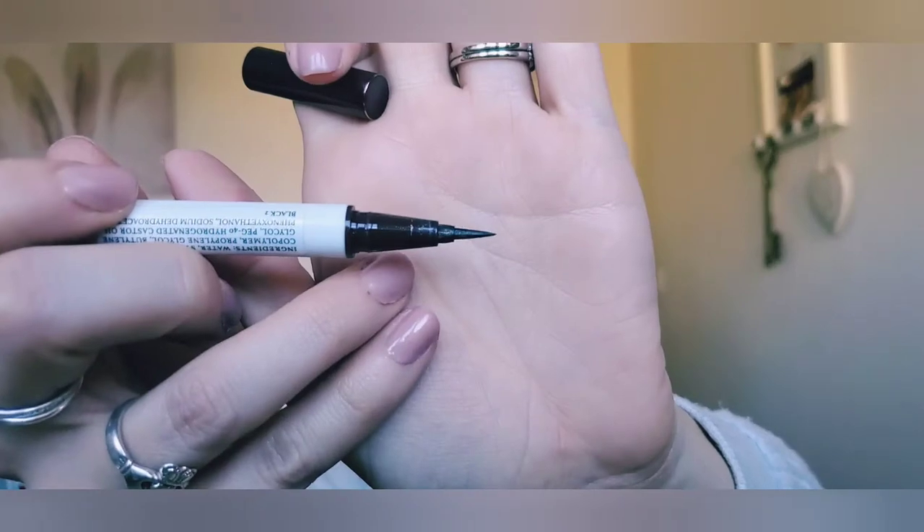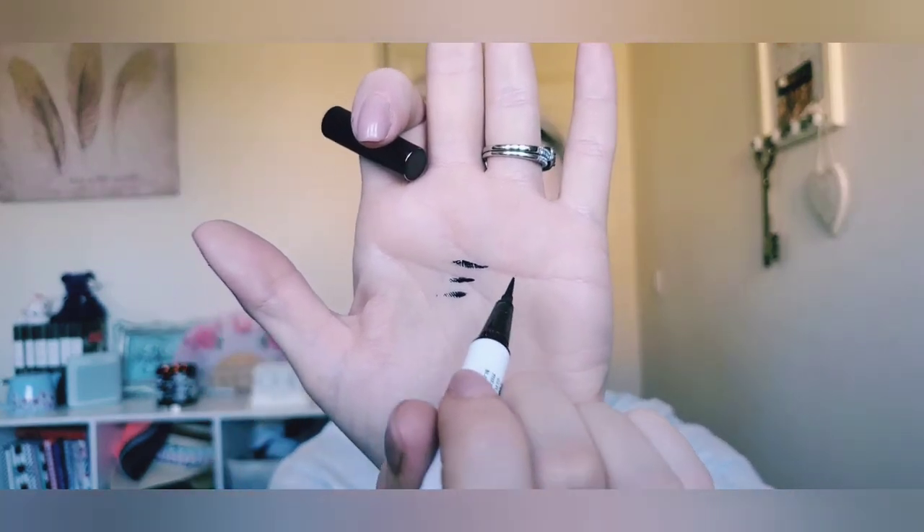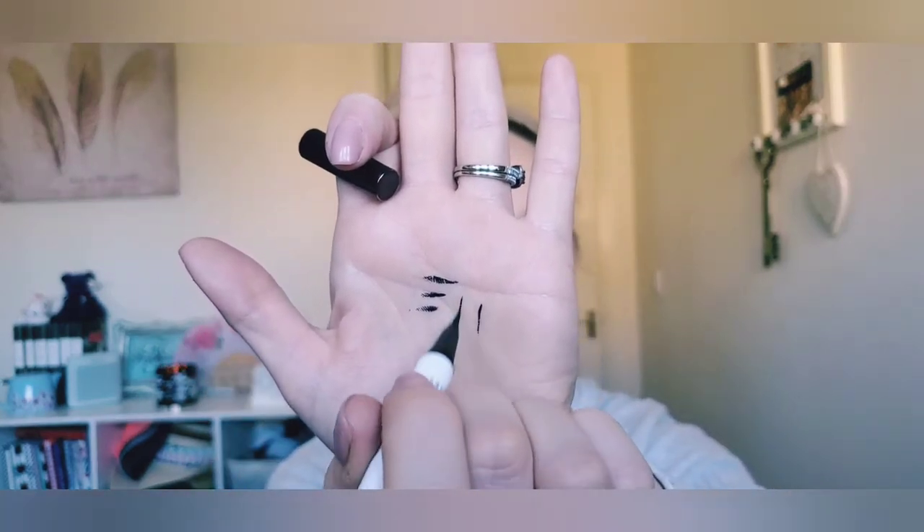My eyeliner is going to be the one from Hank and Henry — this is the Stick With It Eyeliner. It's just a black brush tip. It doesn't always give a thick line; it gets very wispy, kind of delicate lines. Good staying power though. I just have a lot open at the moment so I definitely want to use her up.